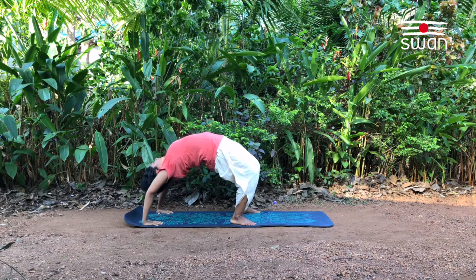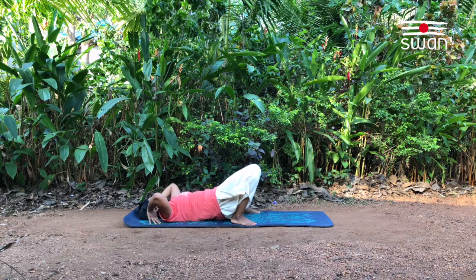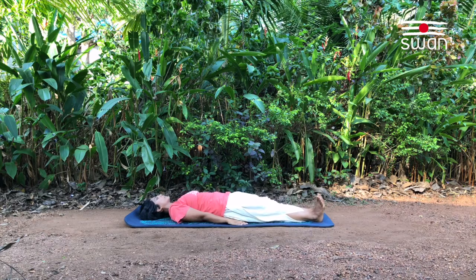While coming down, chin to chest. Bringing the head down, then the shoulders. Slowly bringing the back down with control. Release your hands, straighten the legs. Back to supine posture.